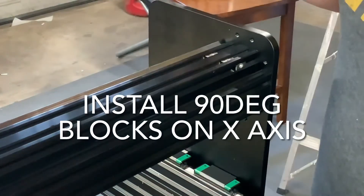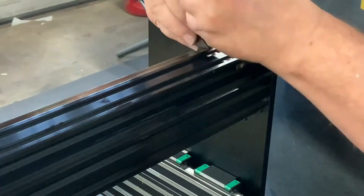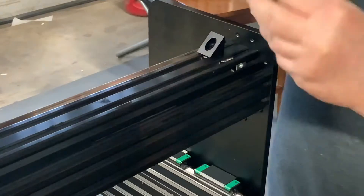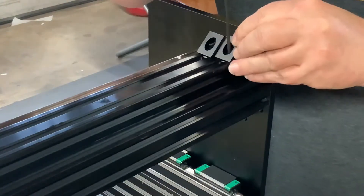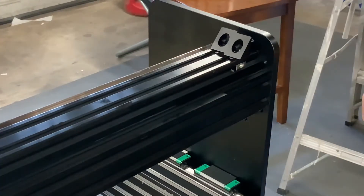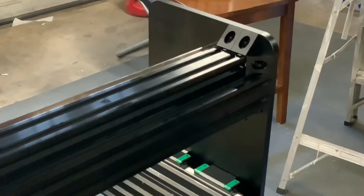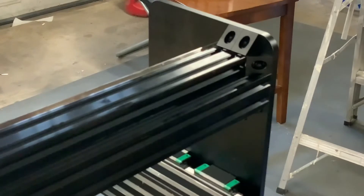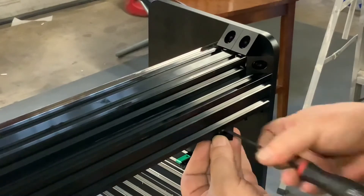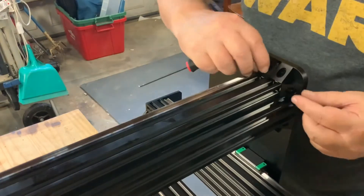Using the T-nuts you installed earlier, you can now install the 90 degree blocks. These are designed to add additional strength for the connection between the x and y-axis. These can be a real pain, but I found that attaching them to the nuts first made the process less painful. After you have the blocks loosely connected to the T-nuts, slide them up against the y-plate and run in the bolt. Tighten the bolts on the y-plate first, then the bolts on the T-nut, to ensure the blocks are firmly pressed against the y-plate.